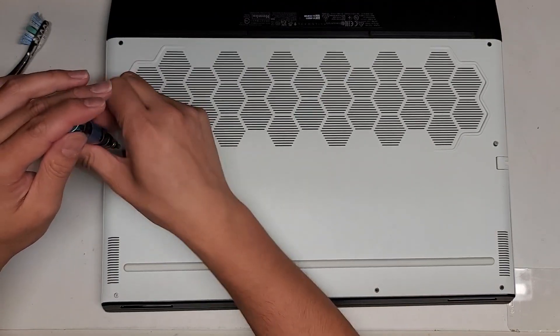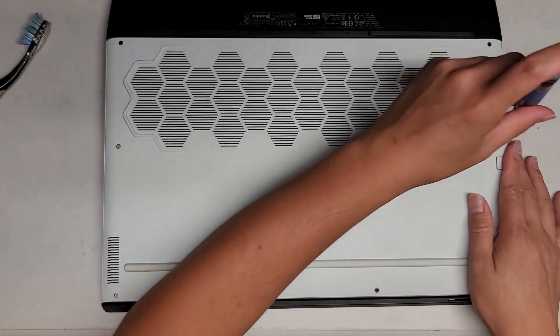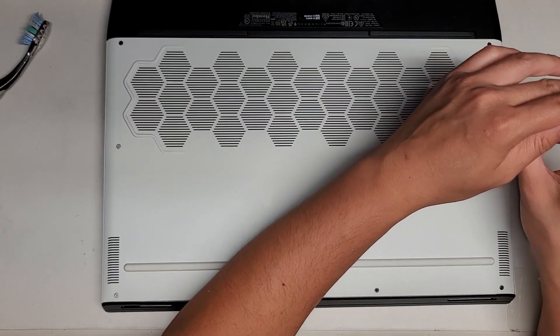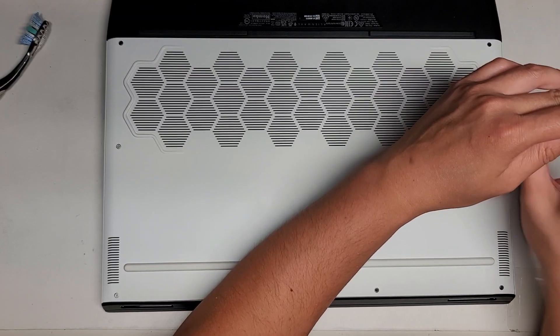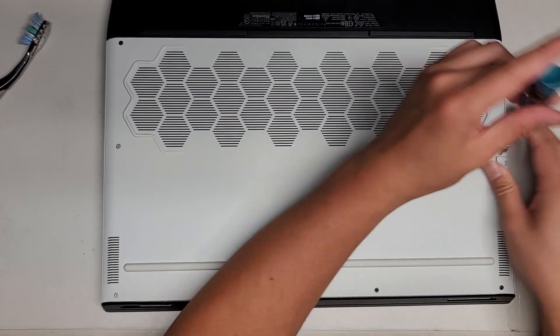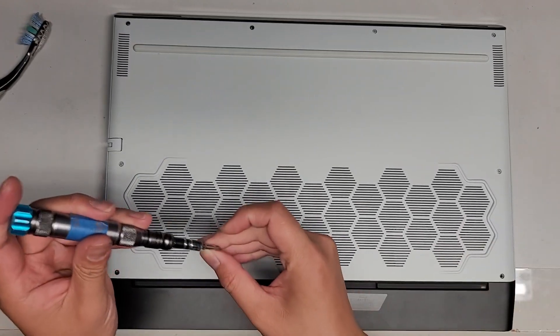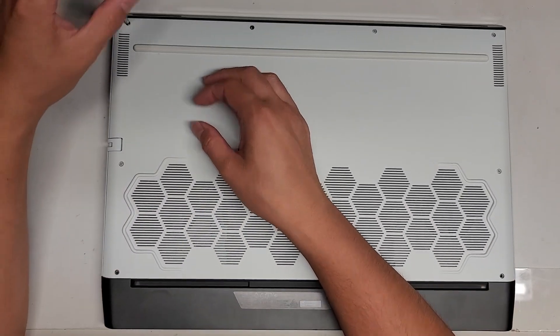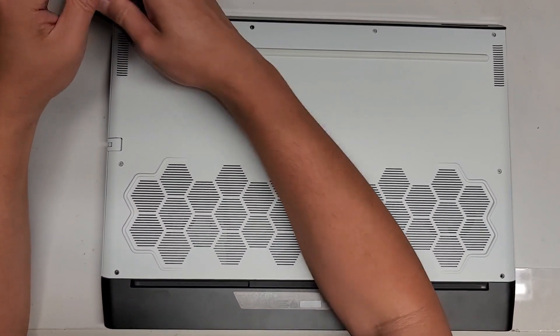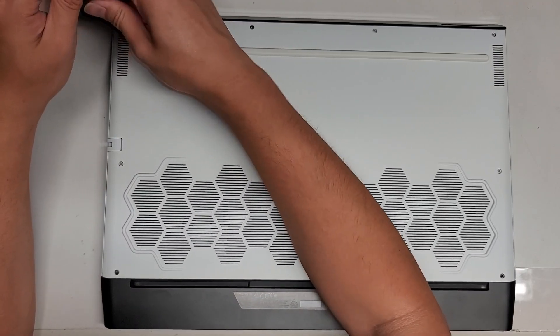We'll put back the screws that are there. If yours is the same thing and only has these four screws that stay in place, let me know, because that's really strange. Let's flip this back over so I get these screws back in right. I find it really odd that the screws are like that - they should have the little washers in the entire thing.